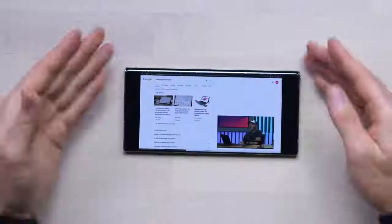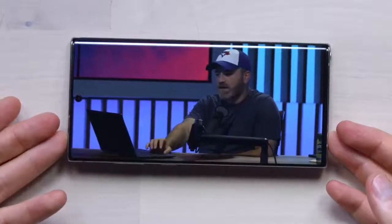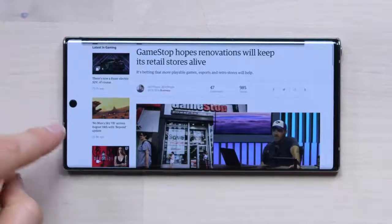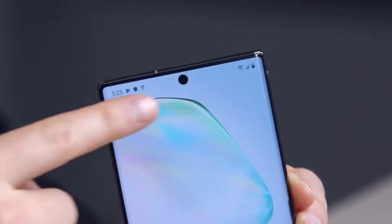This is what your black bars look like in video, but if I zoom in, you can get an idea of what the hole punch looks like when you fill the frame. It's a small hole punch — definitely an improvement over a notch. When it was up in the corner it was more out of the way, which is a trade-off, especially watching fully zoomed-in video. But where the centered hole punch really has benefits is in the phone UI, where the symmetry makes sense: your Wi-Fi and battery indicators are almost the exact same height as the hole punch.